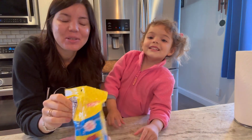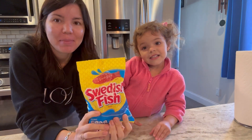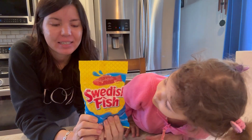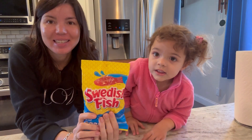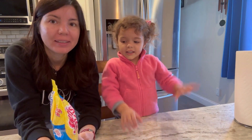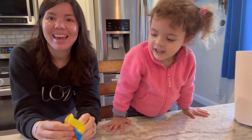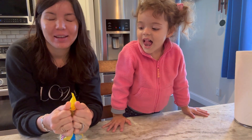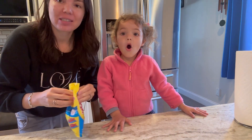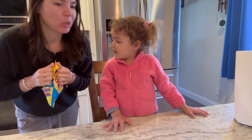Hi everyone! Today we're gonna do a magical experiment. For this one we're gonna need some candy, like gummy candies. We decided to try fish — Sofia, do you want to open them? We're gonna open them, and while you do this experiment you can eat some of these candies, so it's a win-win for kids.